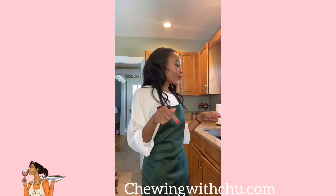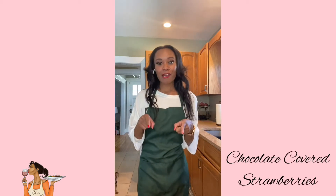Hi Chewers! It's Ashley from Chewing with Chew. Today you're in my kitchen because I'm going to show you how to make a super easy and sweet treat — chocolate covered strawberries.